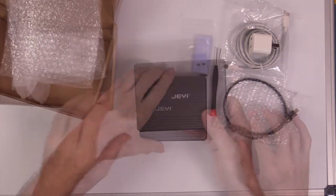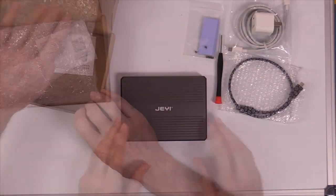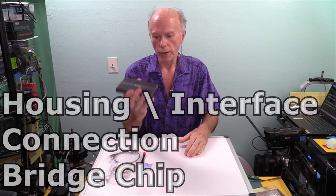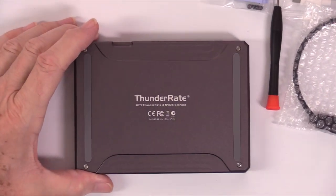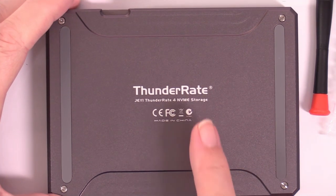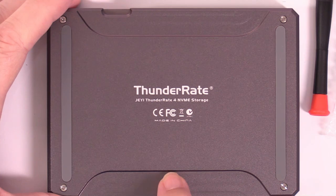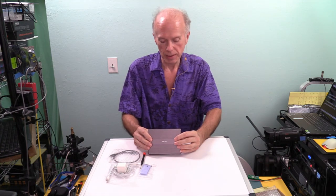So that's six components. With this device, there are actually three components: the interface, the connections, and the bridge chip. On the back, we have another name for the device called Thunderrate, and we may see that in future marketing. This is revision one of the device. The bridge chip is something I'm most curious about — we don't know it, it's supposed to be a secret, and I'm curious but not curious enough to disassemble it.